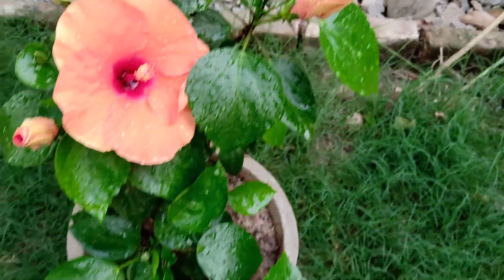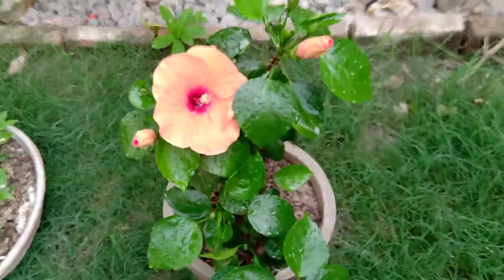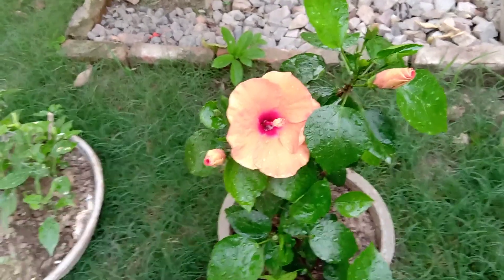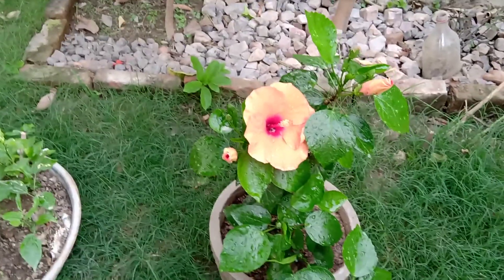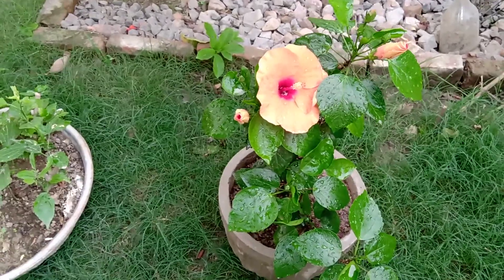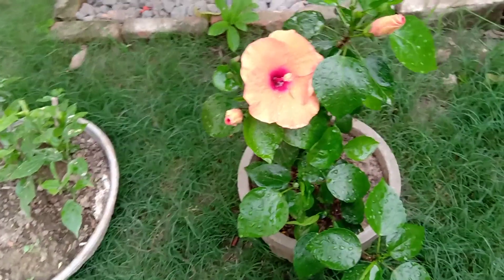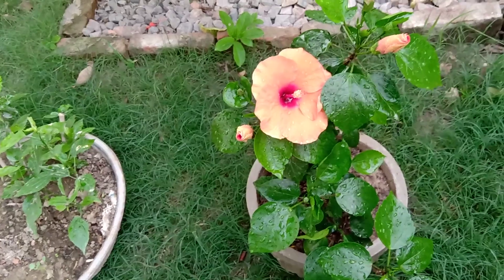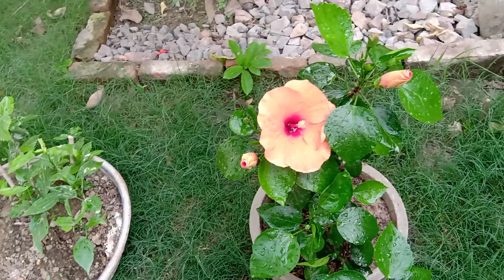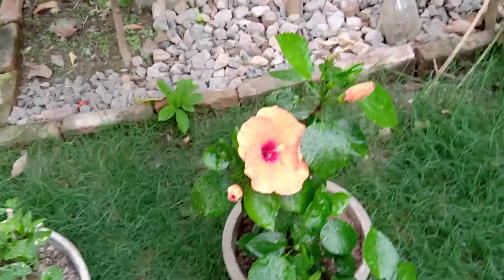This is a really pretty-looking plant. I took it from a nursery and then planted it. It looks exactly the way I wanted it to look — perfect for me. You can try this plant in your garden too. I hope this video helps you with making a potting soil mix.